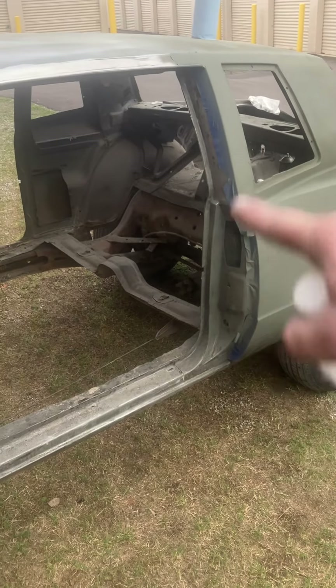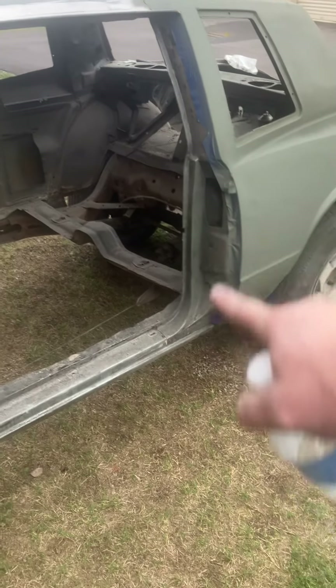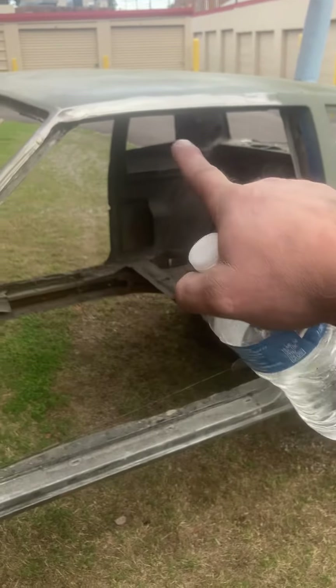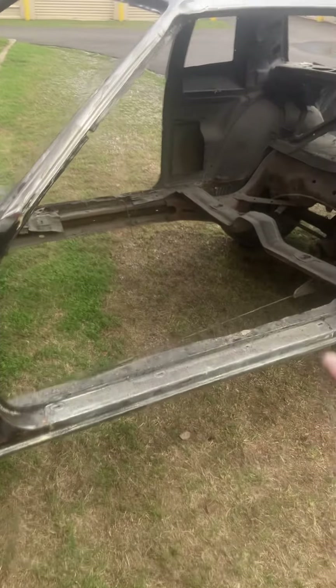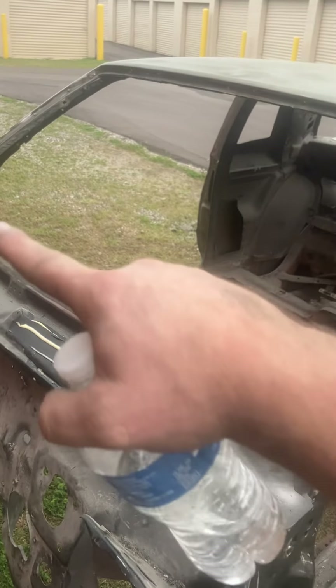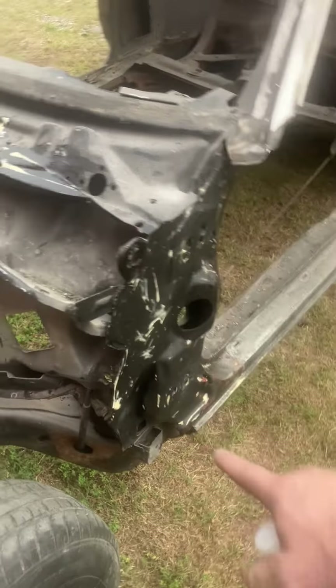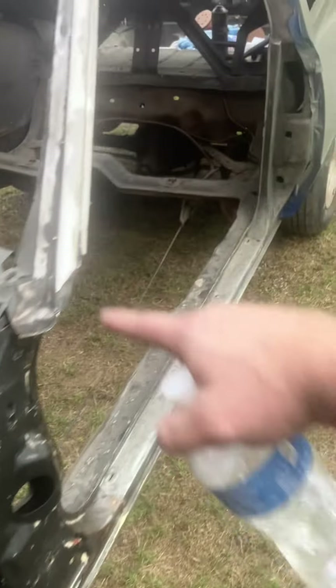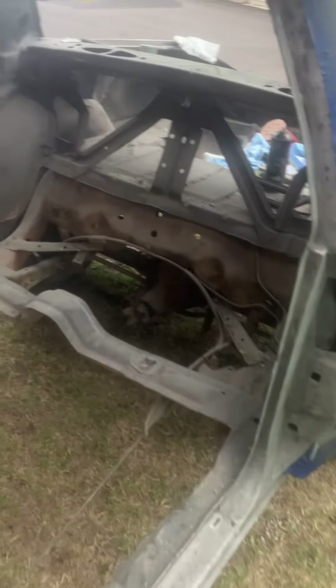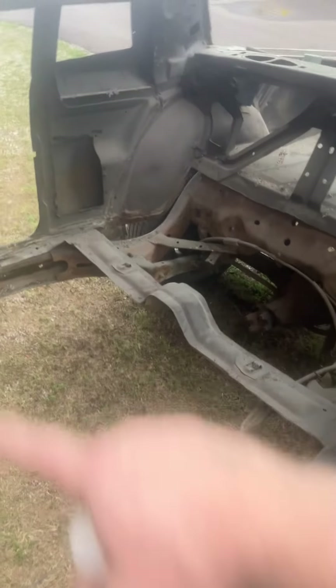I'll pull this tape off, finish scraping all these doors, and remove all the paint off of the doors on the insides. Do the rails, down the rails, front of the hood, down both sides of the window, same thing on the front. Then I'm gonna start working this firewall and getting all this stuff done. For the inside, I'm actually going to sand this down.